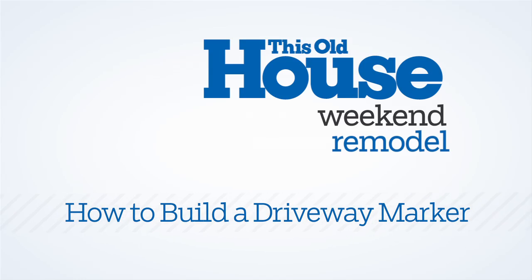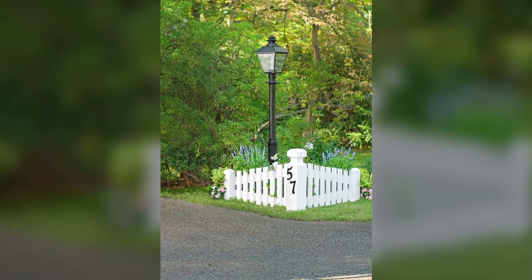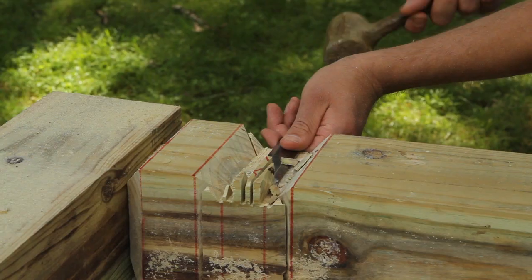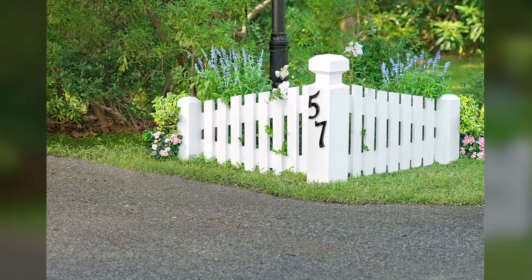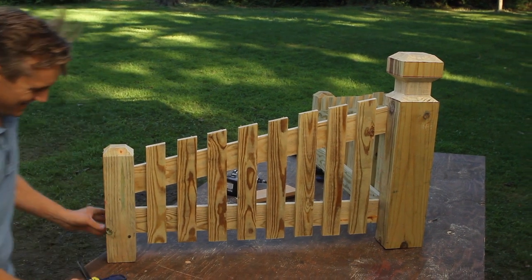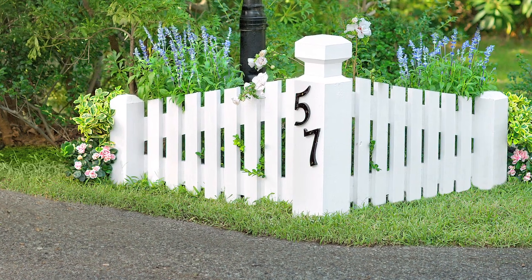Hi and welcome to This Old House. A driveway marker is an easy way to add a dash of white picket fence pizzazz. In just a few hours of weekend work you can build an attractive marker that'll point the way to your home for years to come. It's a fairly simple project, basically just two short sections of picket fence attached to a sturdy corner post.